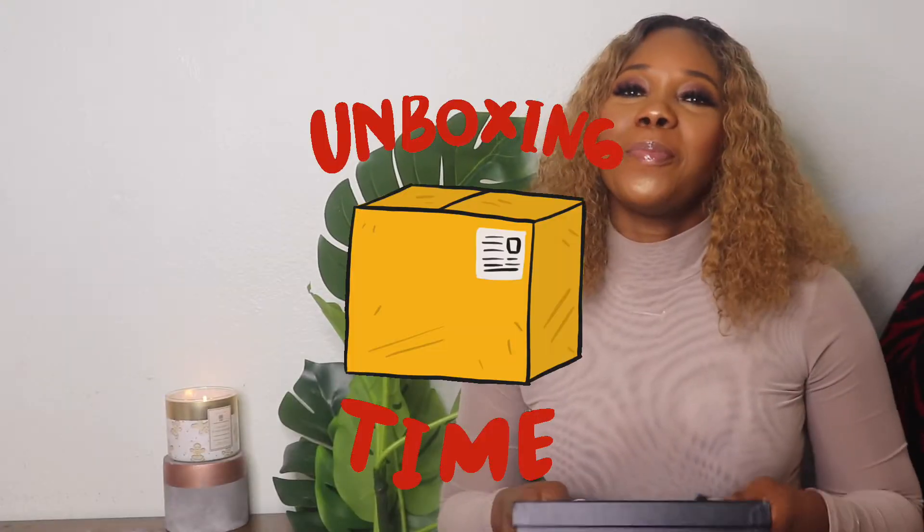Hey guys, welcome back to my channel. If you are new here, my name is Eero and this is the Mom Life. If you are a returning subscriber, girl, you already know I love you. So today I have an unboxing for you guys — technically I won't call it an unboxing because I tried so hard not to open the box after I bought it from the store, but last weekend I didn't have a choice because I had a party to go to. So I decided I was still going to go ahead and do the video anyway.